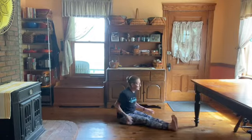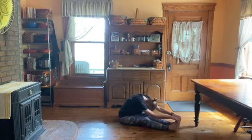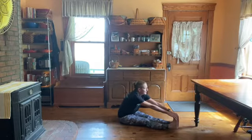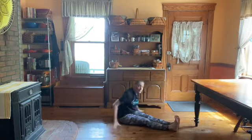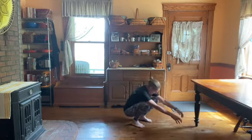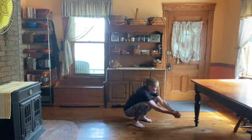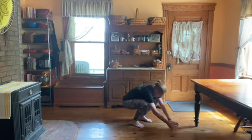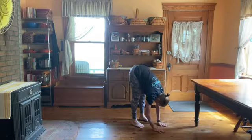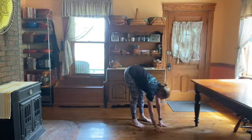Feet straight out in front of you, grab your toes, pull your heels up off the floor. My chin is still up, not rounded. Pull your feet in, heels on the floor, rock back and forth. Put your hands down, straighten out your legs. Rather than having your head down, lift your chin.